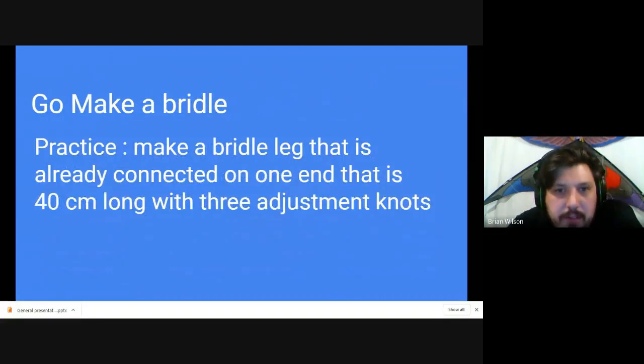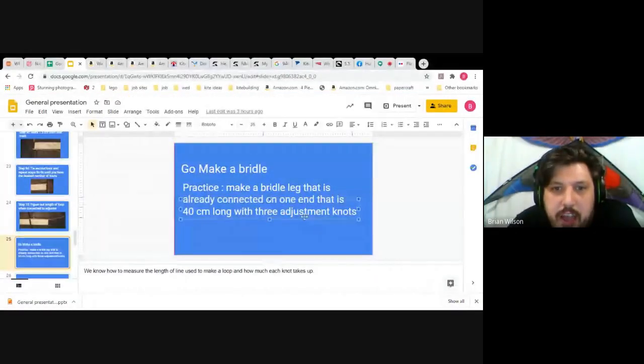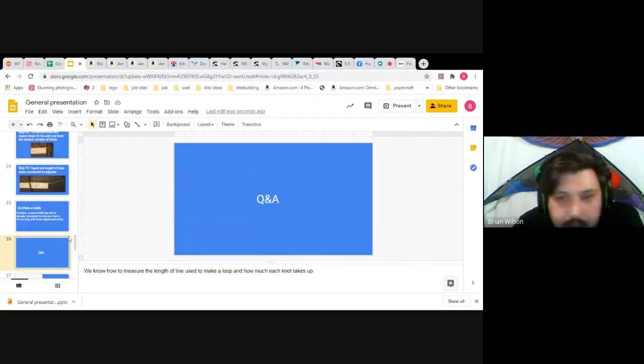That's the core information you need to figure out knot measurements. I suggest practicing by making a bridle leg with a 10-centimeter loop on the end, with the bridle leg being 40 centimeters long while connected to the middle knot of an adjuster. Now let's open it up for Q&A.